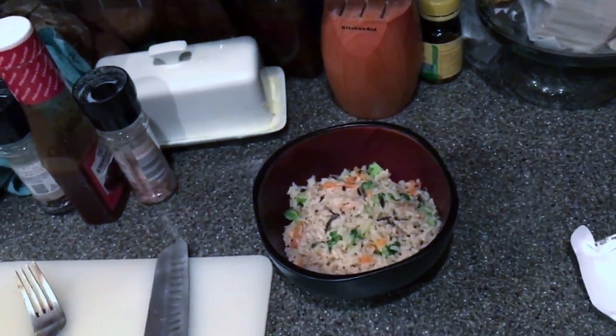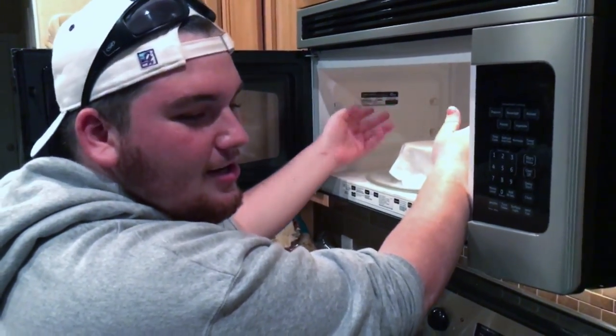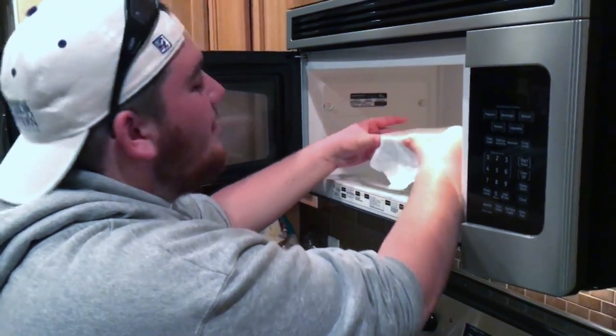You've gotta let the rice cool down enough to where you can eat it. Alright, this just finished — the first three minutes. It's pretty hot. Uncovering it — it's already cooking. Look at that.